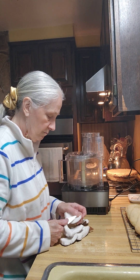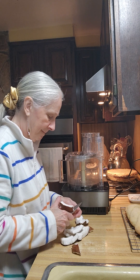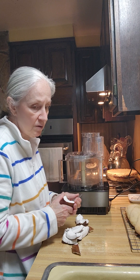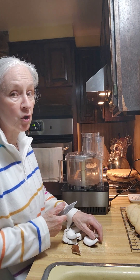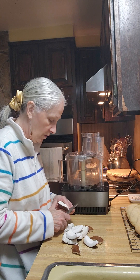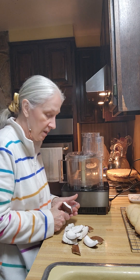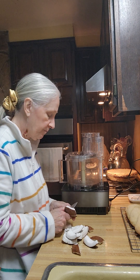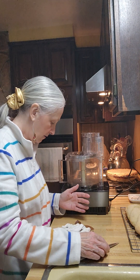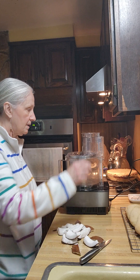One thing about dehydrating: when you dehydrate food you have to let it totally cool before you put it away. If you put it away while it's hot and seal it, it will build up moisture again and then you'll have a mess. Okay, let's get this done.